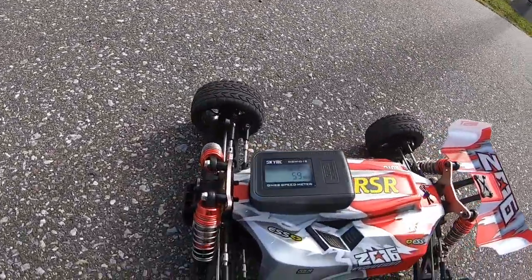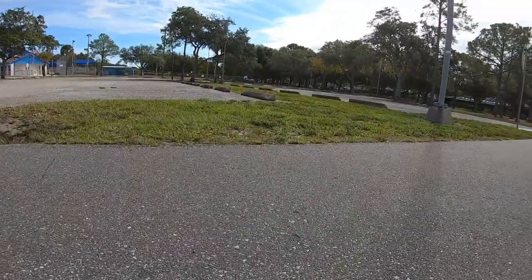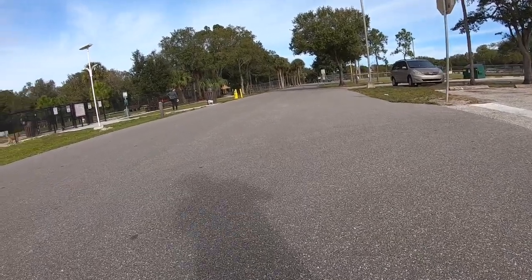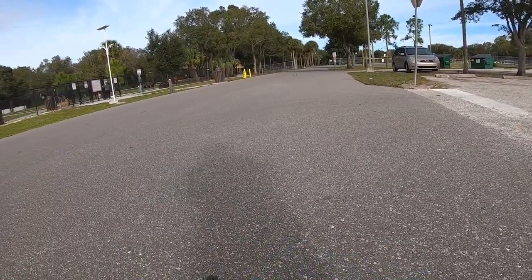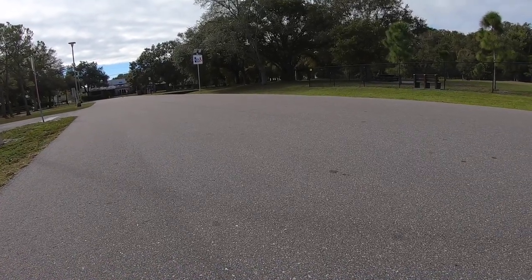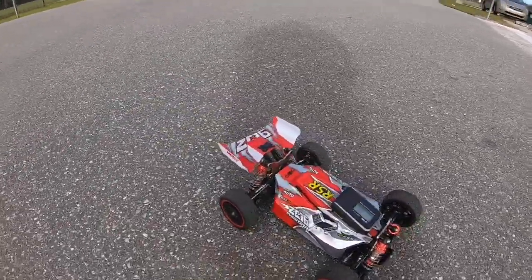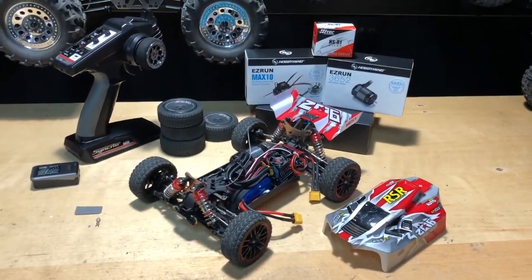59 miles an hour again — 59. Almost 60, I feel like it cuts off that top end. 59 miles an hour — alright guys, this next part is going to be a little more in-depth when it comes to talking about this car.